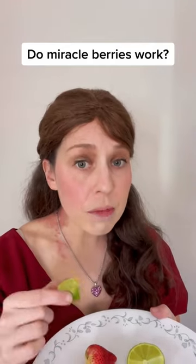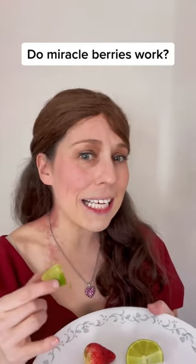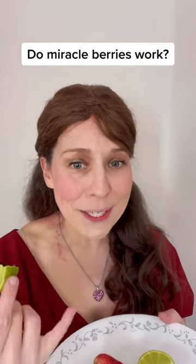It's really good. It's still a little sour — I can still sense the tartness — but more in a lime soda-y taste versus super tart where you get that puckering feeling.